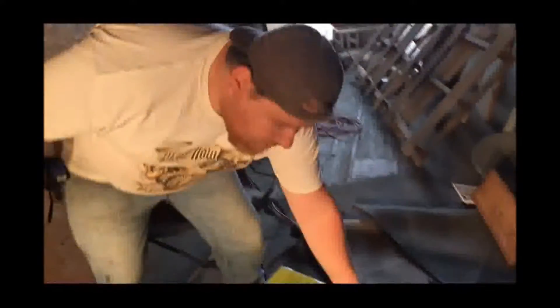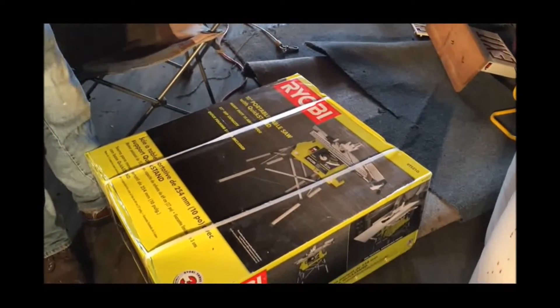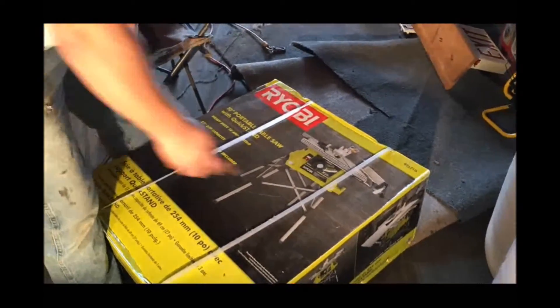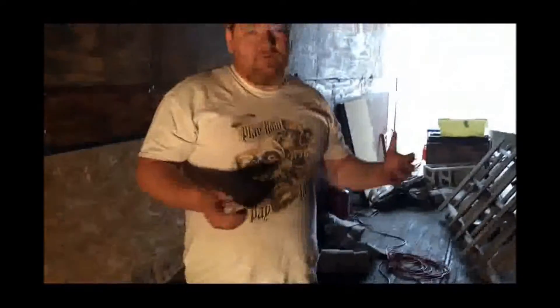So we're going to need to rip plywood. The reason why I bought this is because one, it's new, it was on sale, and it has the extension. If you've got to rip plywood there's a couple of ways you can do it. This is eight foot — about 102 inches. Probably three different widths and three different trailers.